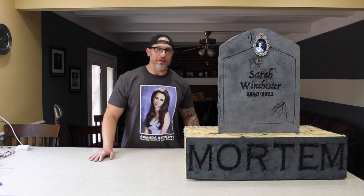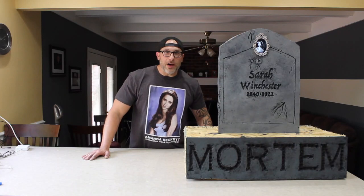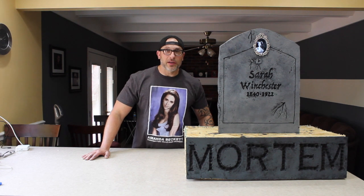Hey, what's up? Welcome to He's Crafty. Today we're going to introduce a new segment called Down with OPP — Other People's Props — where we find props that people make on YouTube and Facebook and then we do it ourselves to see how we can do.